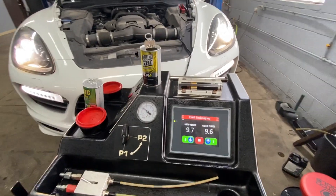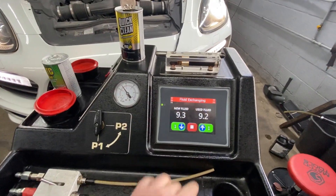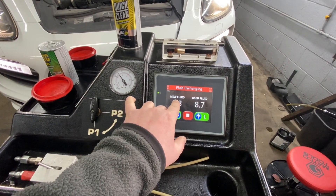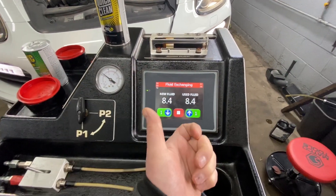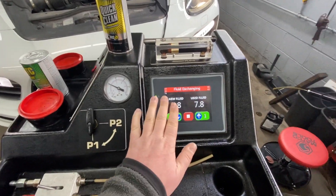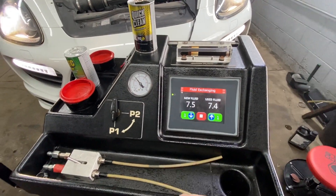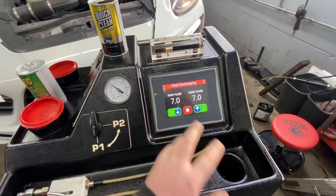The process has started — as you can see on the screen, it says 'fluid exchanging' and then it shows you the new fluid going in and how much old fluid is getting out. You can clearly see how much fluid you took out and how much fluid went inside, so you can adjust the level as you go, which is really helpful.